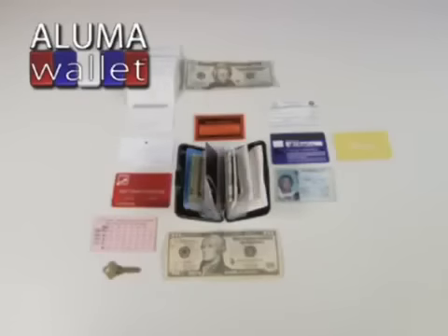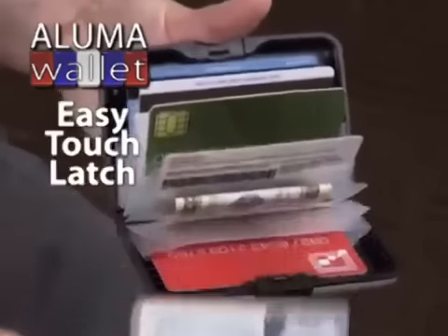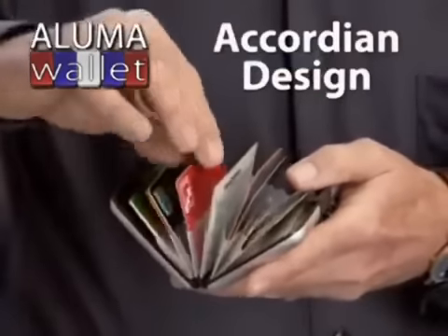You'll be amazed at how much it holds — credit cards, debit cards, club cards, cash, and more. The easy touch latch allows for quick access, and its accordion design makes getting your cards out easy.